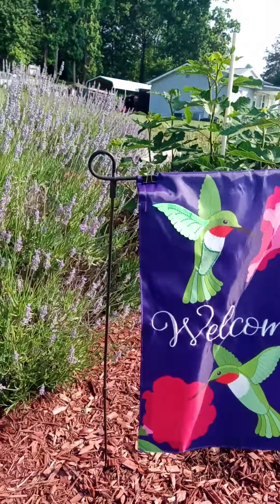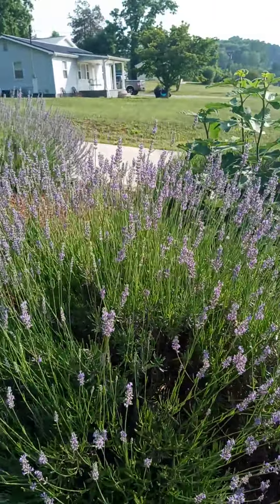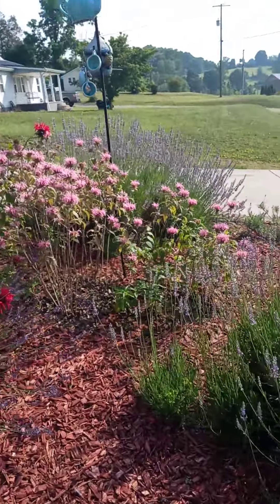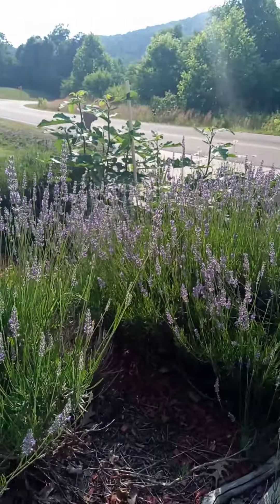Good afternoon, everyone. This is Steffi from Steffi's Dried Flowers and Herbs. I'm out in my garden today and it's going to be harvesting time. A lot of the bees are not going to be happy, as you can tell, on the lavender.